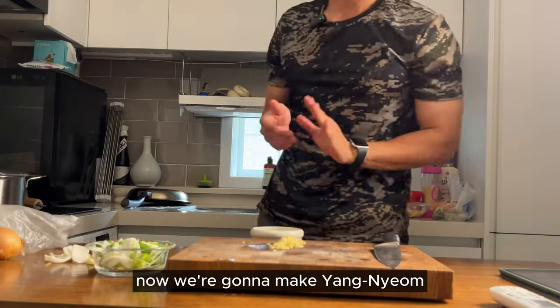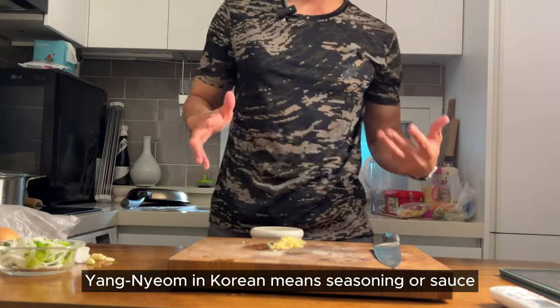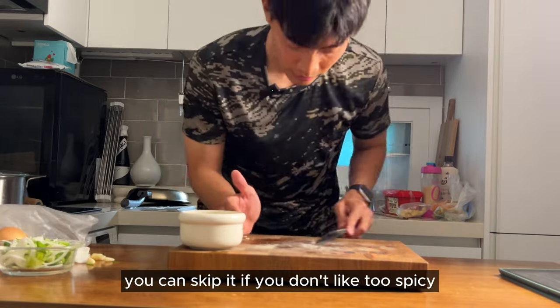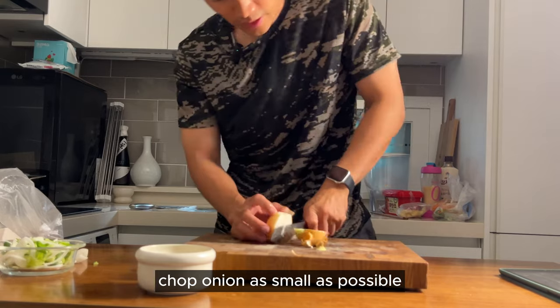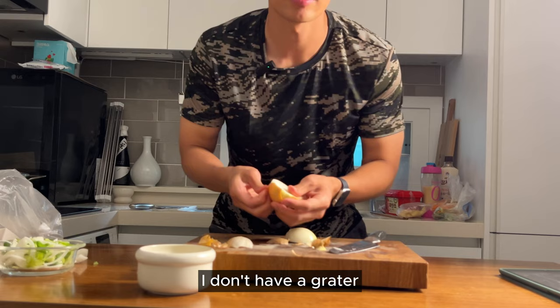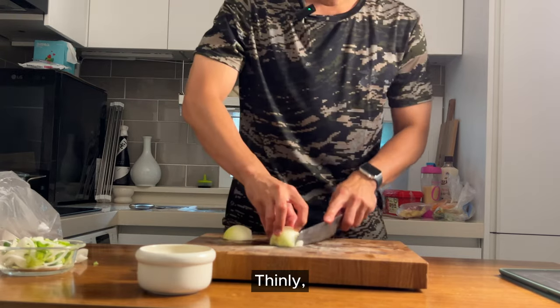Now we're gonna make yangnyeom. Yangnyeom in Korean means seasoning or sauce. You just need this bowl. Chopped garlic — you can skip it if you don't like too spicy. Chop the onion as small as possible. Some people say use the grater. I don't have a grater, so let's make it easy — we have a knife.